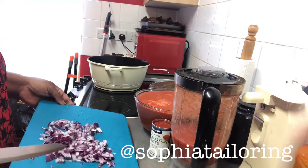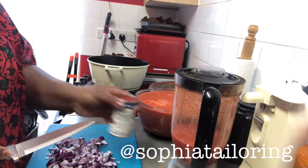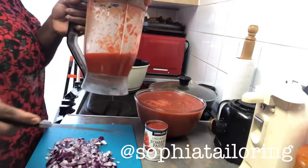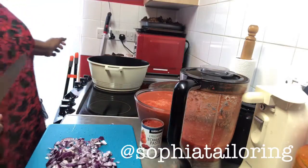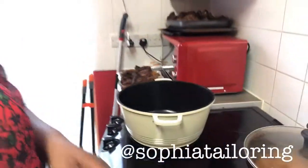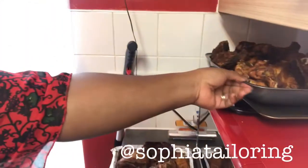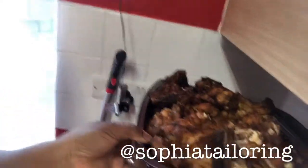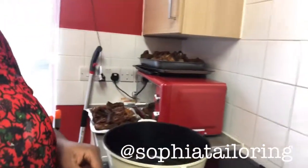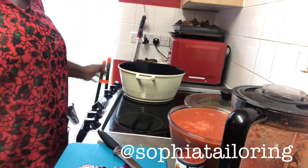Okay guys, I have red onion, tomato purée — organic tomato purée — some freshly ground tomatoes, and my pan is empty at the moment. I'm going to be making my stew using chicken and turkey, which I'll be using for my New Year's stew. Stay tuned!